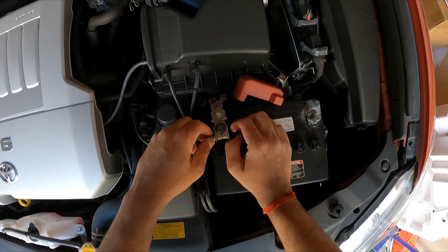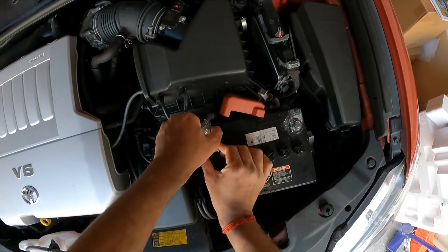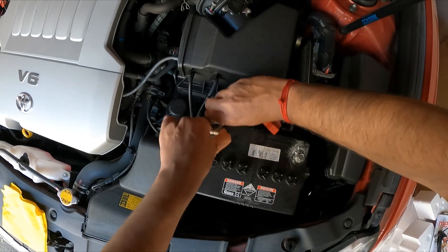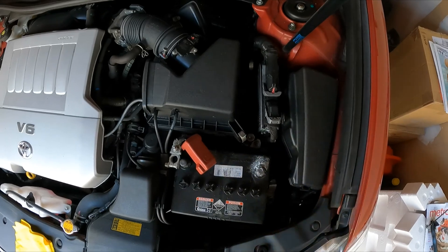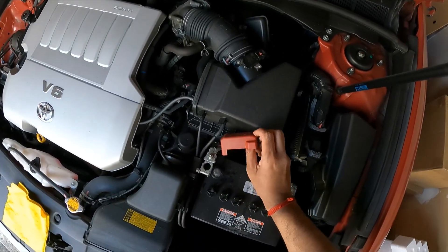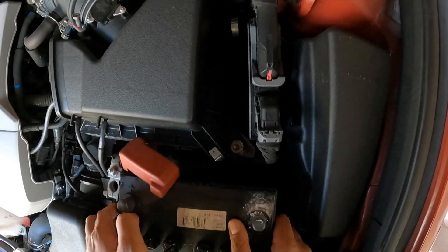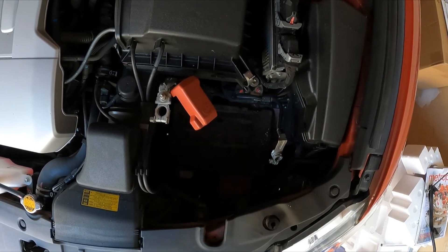This is also a 10mm nut. I'm going to unscrew the positive battery terminal, put that aside, and now we're going to pull the battery out of the vehicle. While you're here, it's a good time to do some cleanup around the engine bay.